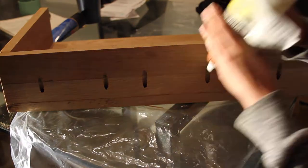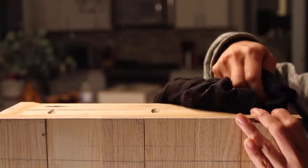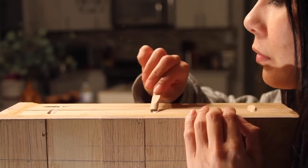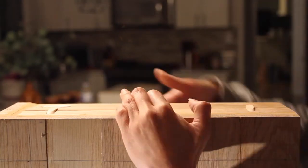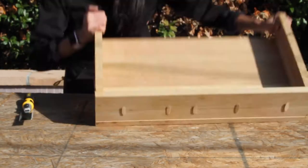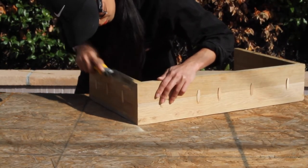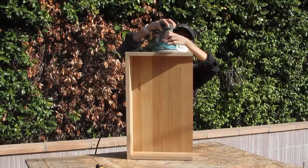Next up was plugging the pocket holes. I used the plugs that Kreg Jig offers — you take some glue and slip the little discs in. Honestly I'm not a fan; I think I would have preferred dowels instead. They were difficult to get in all the way. Since I sanded each one down anyway, dowels would have been easier. They cut off pretty easily though since they're made of beech wood, and then I took my pull saw and sander and sanded everything smooth and flush.